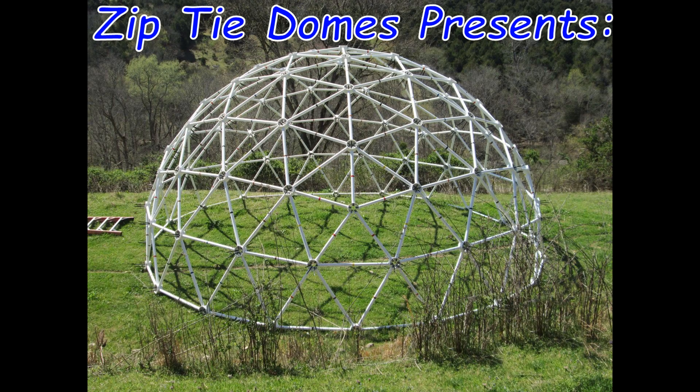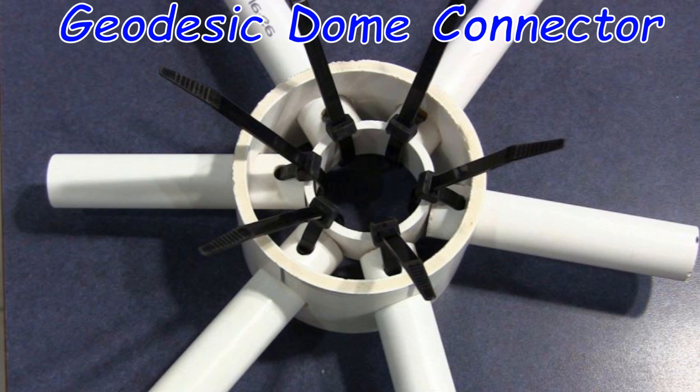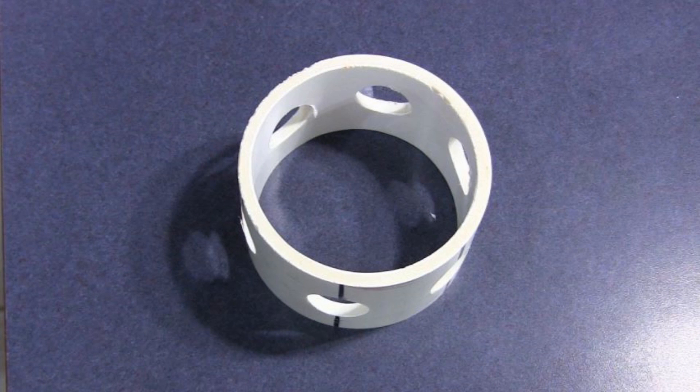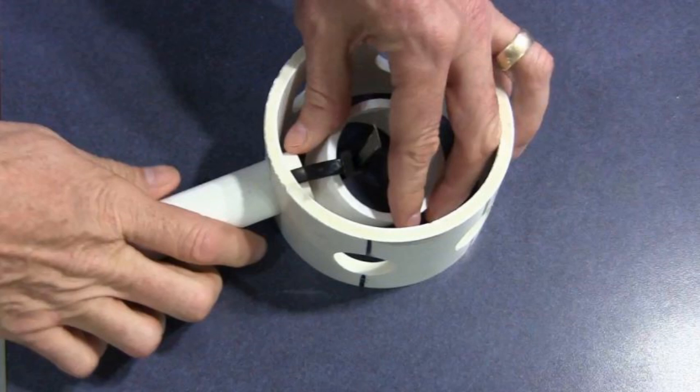Zip-Tie Domes presents the Zip-Tie Domes Geodesic Dome Connector. This is a very simple and easy to use geodesic dome connector.